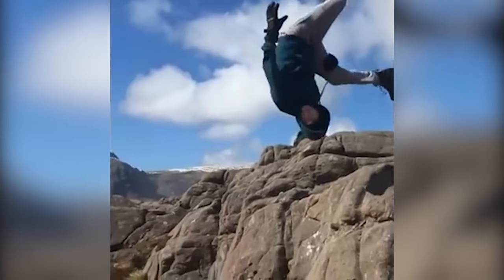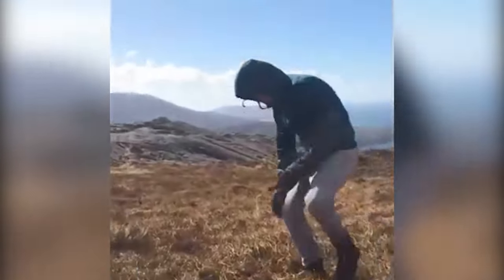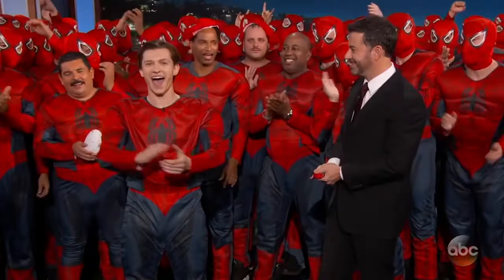During the audition process, he transformed what would have been a run-of-the-mill screen test into an eye-catching exercise of his flipping skills. "I basically did like a somersault into frame, and then a somersault out of frame. I need them to know that I've got some gymnastics abilities." Considering Tom Holland is the guy currently wearing the Spidey suit, it looks like his acrobatic skills paid off.